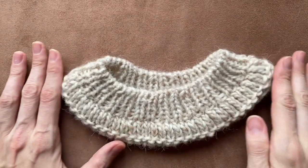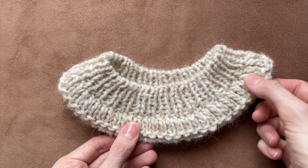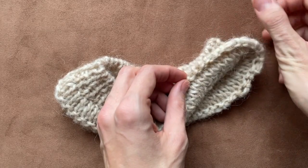Hello everyone! In this video I'm going to show you how to decorate the neck. This detail is absolutely easy to knit but it definitely changes the game and makes any sweater look neat and professional.